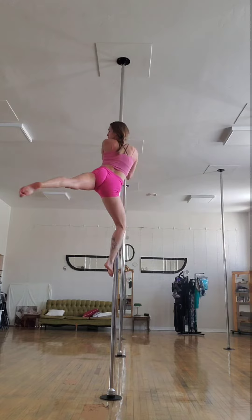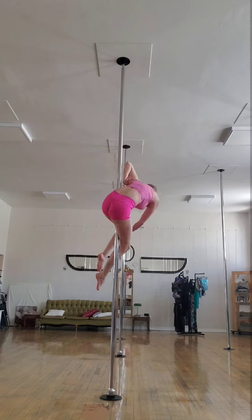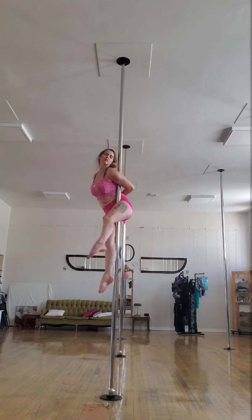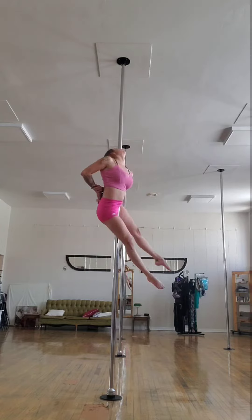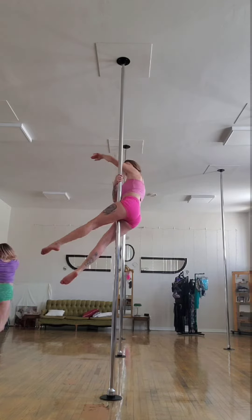And then right here coming up where you saw that pop, I grabbed above me. I think I'm grabbing my hands wrong but I love this move. This one I've seen Angela do, and I love the aesthetic of it. There is Janae with me in the background.